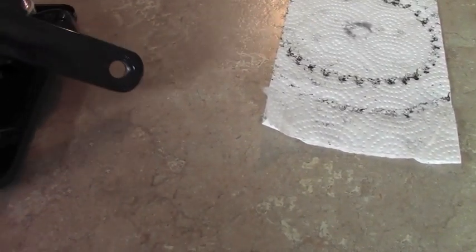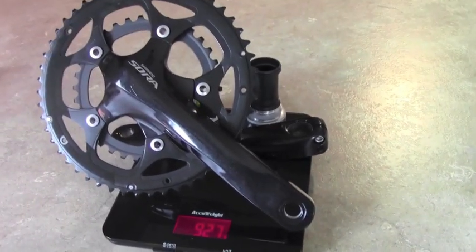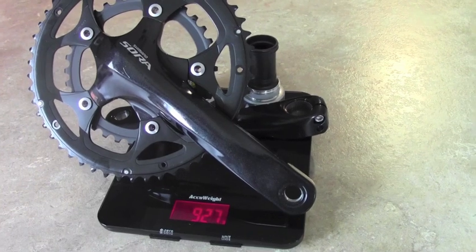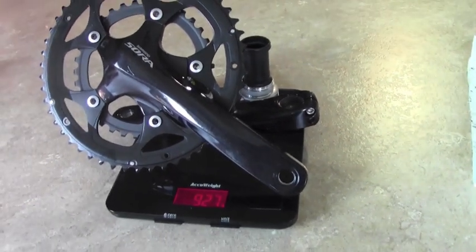So let's see if this was actually worth it. 927 grams — so we're talking like 235, 240 grams saved, almost half a pound.